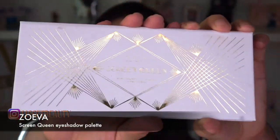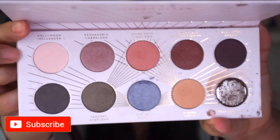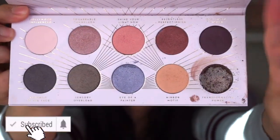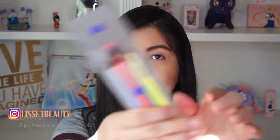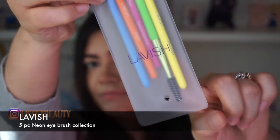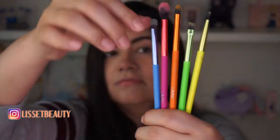So let's get started. The first item in the box is this Zoeva Screen Queen eyeshadow palette — don't mind that pan right there. When I opened it, it fell, but oh well, I'm not gonna even complain about it.